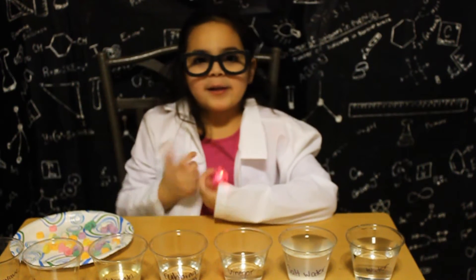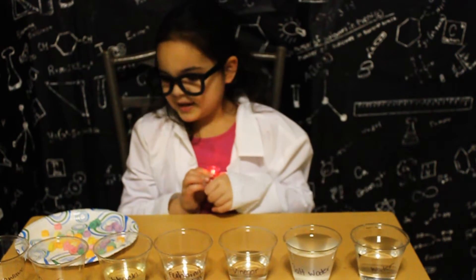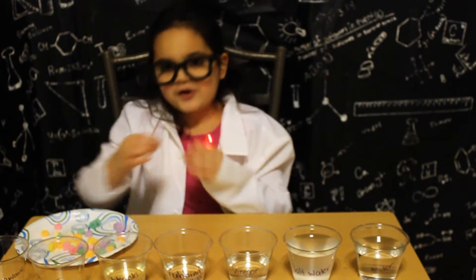Hey there, Isabella here. Welcome to a Valentine's Day inspired Science Sunday. Today we will be doing an experiment with conversation heart candies.